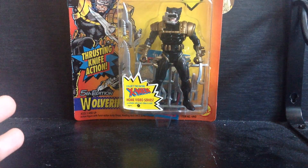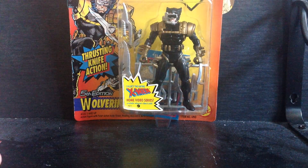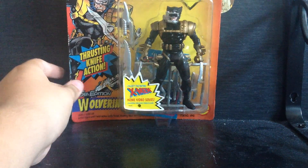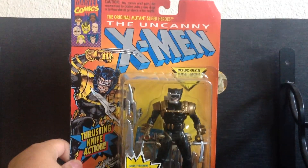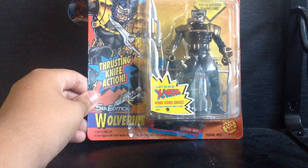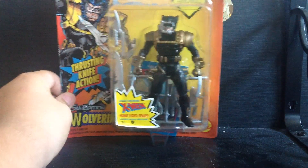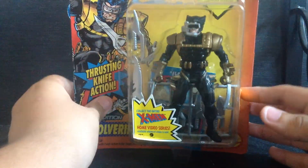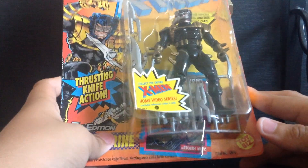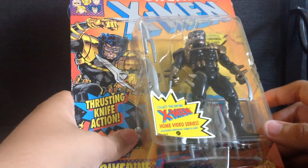Flashback Friday — instead of Throwback Thursday — and we're looking at the Uncanny X-Men Wolverine figure. Here's the package with the Toy Biz logo on it.